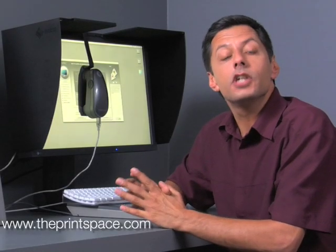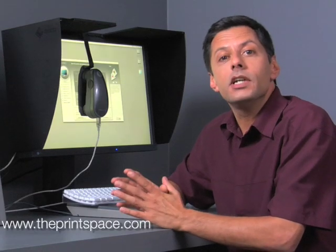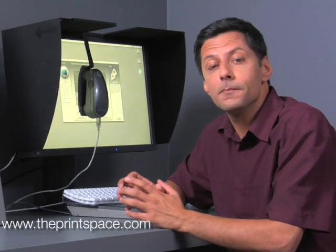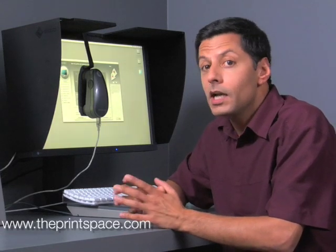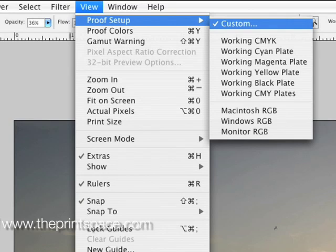You can now use your monitor to soft-proof your images — i.e., preview them on screen to see how they'll look when printed on the particular paper and print type you wish to use. Soft-proofing is enabled by profiles, which can be downloaded from our website and installed into Photoshop. There is a different profile for each print type and paper combination we offer. To view a soft-proof, select View, then Proof Setup, then Custom.